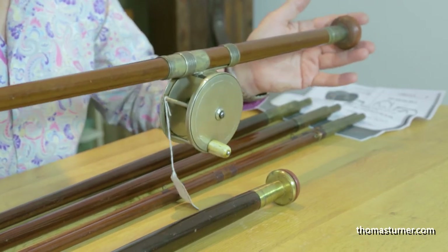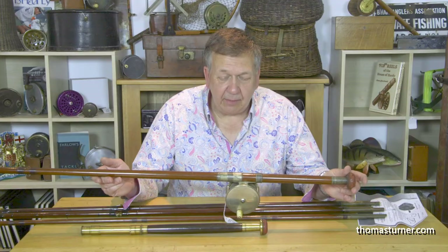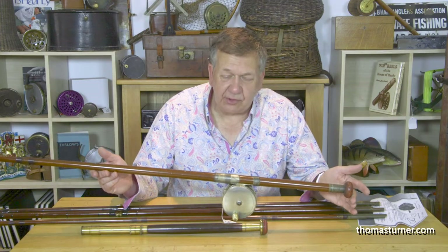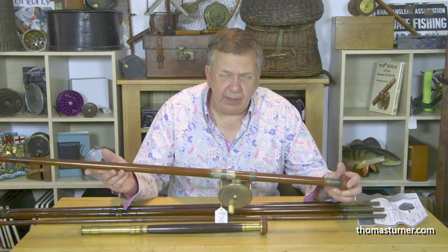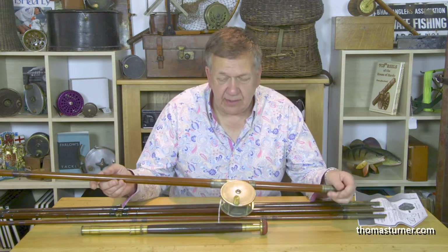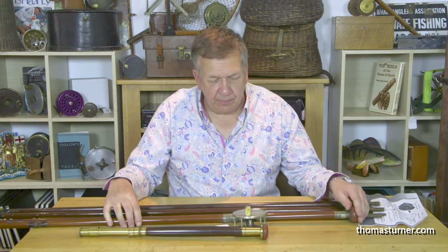Already, just holding one section, this weighs pounds — so putting this together, I can imagine if you tried some sort of ferocity cast with it you'd end up in the river alongside it. Really, really heavy. Beautifully made. They're machine turned on a lathe — it doesn't come this way obviously. Very labour intensive to make.